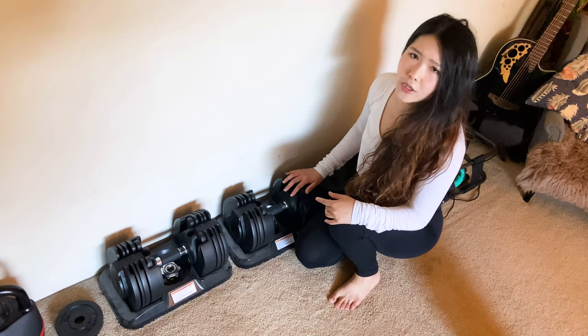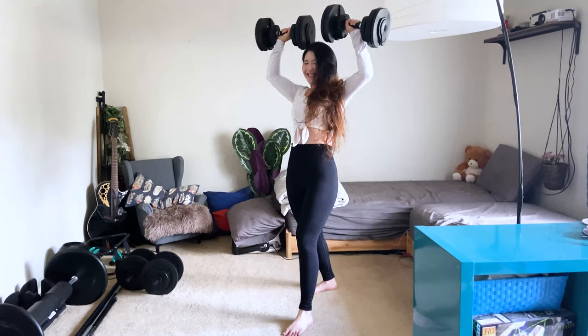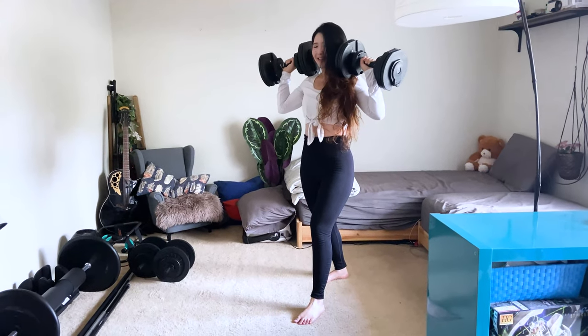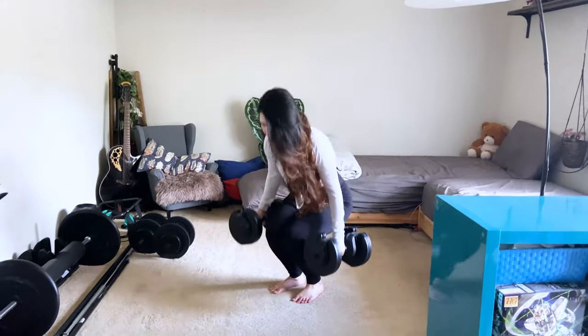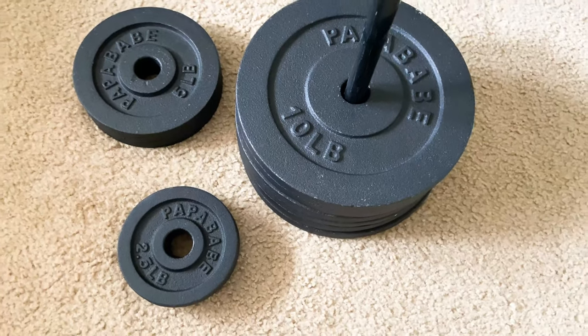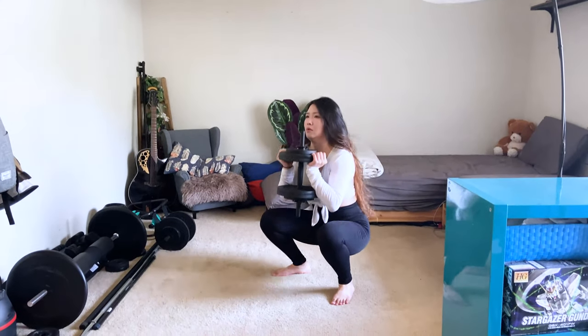The problem with this pair of dumbbells is that the weight increments get way too big after 22.5 pounds. For example, it goes to 27.5 pounds right after 22.5 and then 32 pounds. The weight jumps are just too big for me to do proper progressive overload in certain exercises. Therefore, when I need those in-between weights, I will use my other dumbbell handles and weight plates to make up for it. I also use the dumbbell handles and weight plates when doing goblet squats, which I need my dumbbell to be over 45 pounds. The moral of this story is that if you can only have a pair of rapidly adjustable dumbbells, do take weights and weight increments into account when shopping.